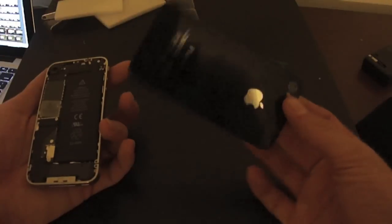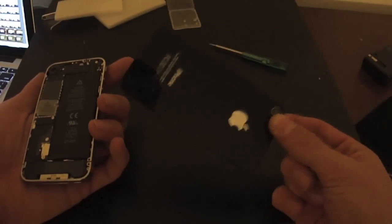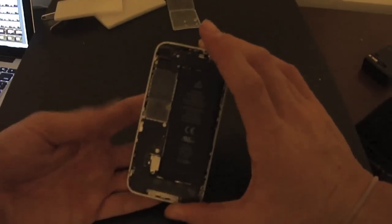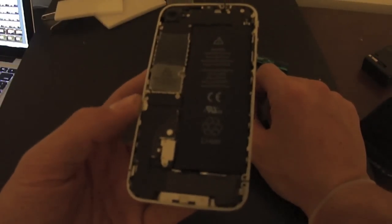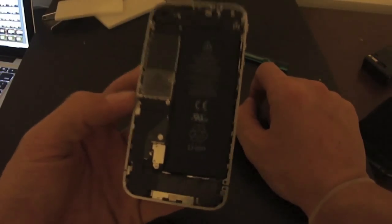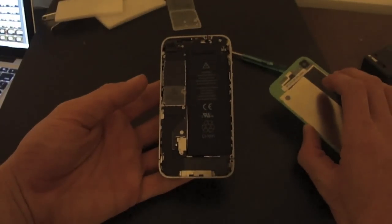And there you go — that's your old iPhone 4 or 4S back plate, depending on what you have. This is all the insides of your iPhone 4 or 4S. That's actually pretty cool. This is actually how you get to any of the insides, so if you ever need a battery or anything like that, that's how you get to it.